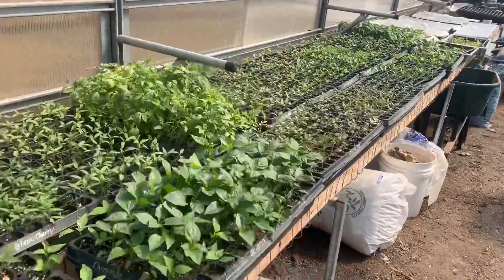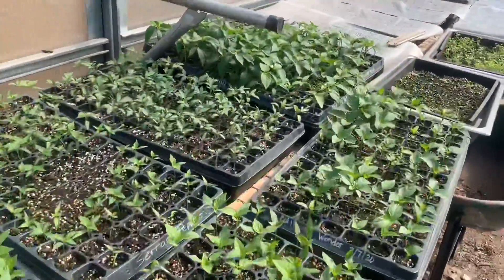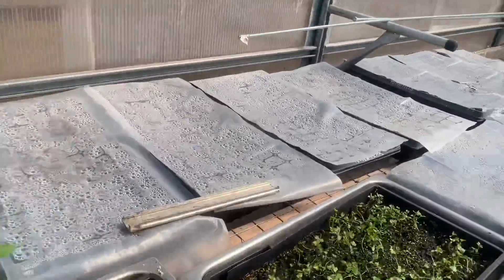So we will be planting — starting a lot more seeds actually today. We're going to finish off our tomatoes and then get into things like cucumbers and broccoli and some things that we have not gotten to yet.